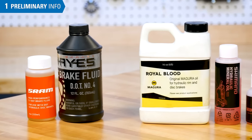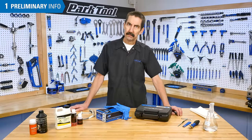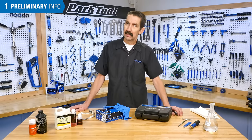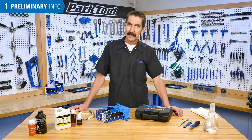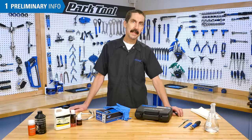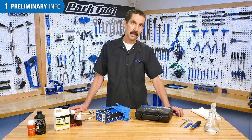Never use a DOT fluid for brakes designed for mineral oil. Conversely, never use mineral oil in brakes designed for a DOT fluid. Mixing fluids can cause damage to the components and lead to brake failure. Additionally, you should never share bleed kits between DOT fluids and mineral oils.